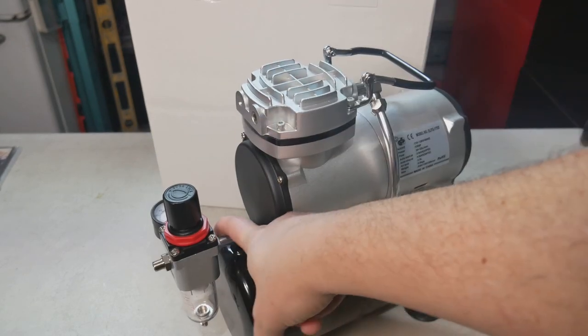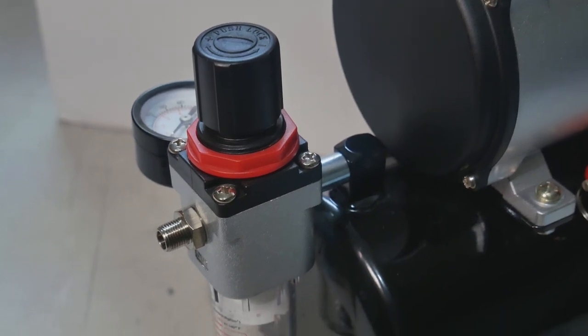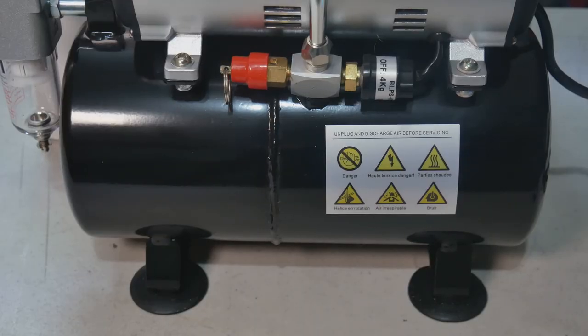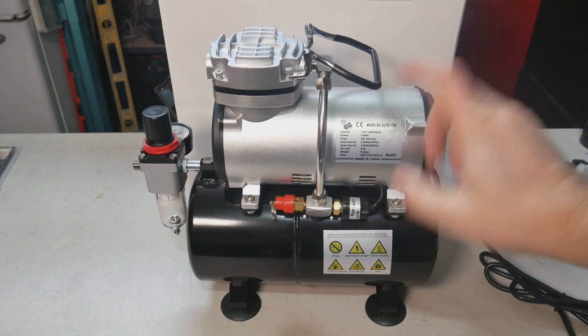Back here is where your power button is. Up here you've got your regulator. One nice thing about this unit is the regulator comes already attached to the tank — you don't have to fiddle with it yourself and try to get it on and perfectly vertical, which if you're kind of OCD like me, you will want it to be perfectly vertical.